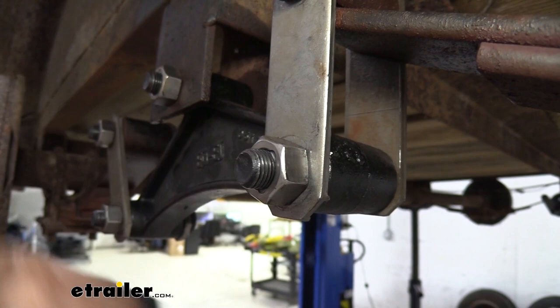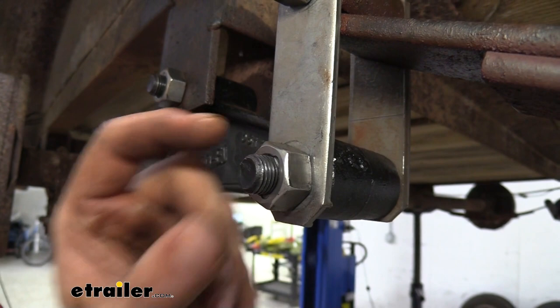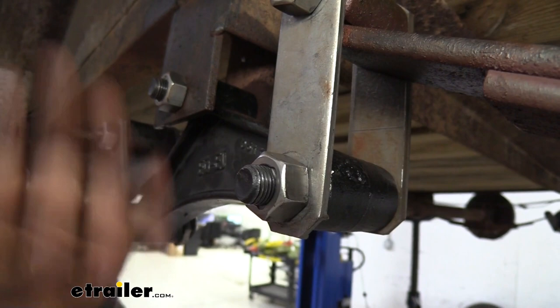These locking nuts are great because you can thread them on and when you tighten them down, those little flared edges are really going to bite into the bolt. So you're not going to have to worry about these backing out over time as your suspension moves.